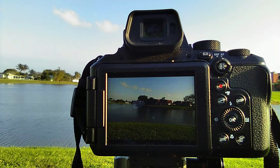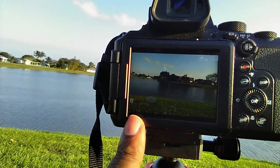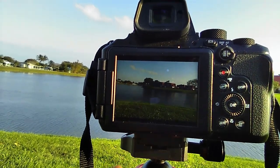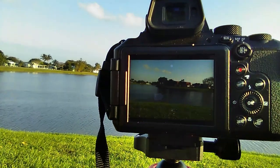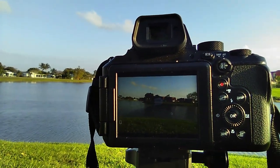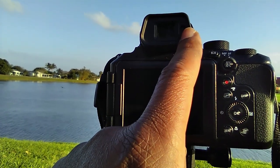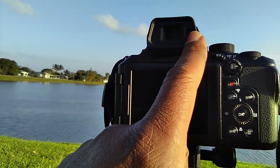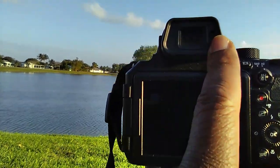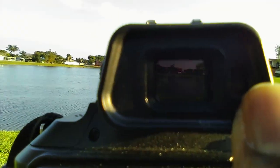This is the back of the Coolpix P950. You have your standard LCD screen right here, and then you have your electronic viewfinder right here. What I really like about the P950 is that it has a sensor that will detect when you've put your eye close to the viewfinder, so it will turn off the main screen and you'll see the image inside the electronic viewfinder.